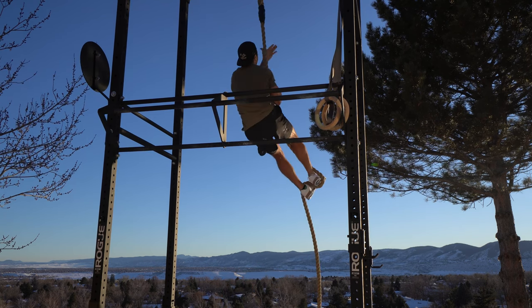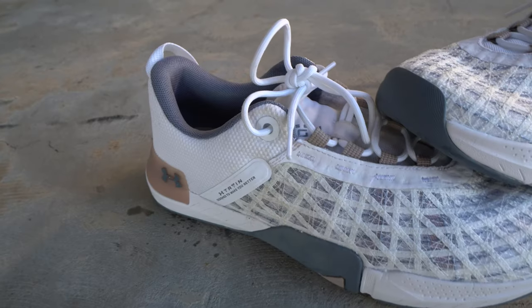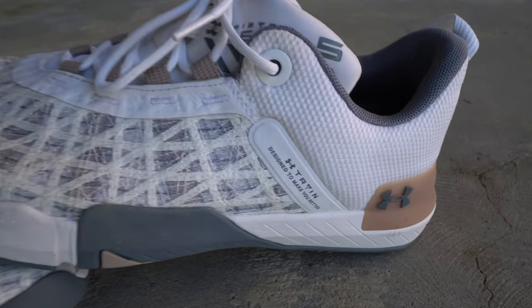It's stable enough to squat over 400 pounds and deadlift over 500 pounds. It works well for machines because we have a nice grippy outsole, and when it comes to the upper construction, it feels pretty secure. Now it's not necessarily as breathable as the 4, but I think its breathability is fine for most workout contexts.